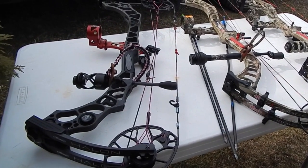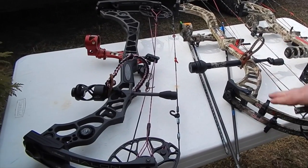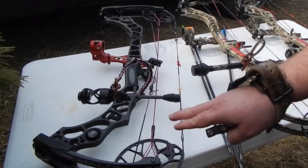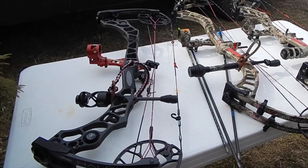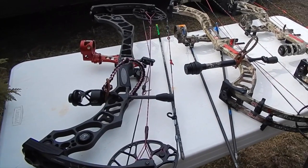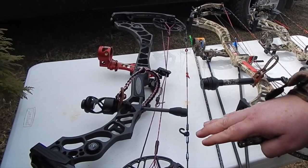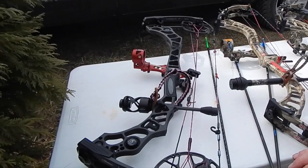We're comparing three bows. It's real windy out here so I'm probably not going to do a lot of talking, but we're going to compare the Full Throttle to the Halon 5 and also compare it to the Omen Max. These two bows are considerably faster IBO-wise than the Halon, even though the Halon is quite fast too. So let's find out how real-world fast it is.